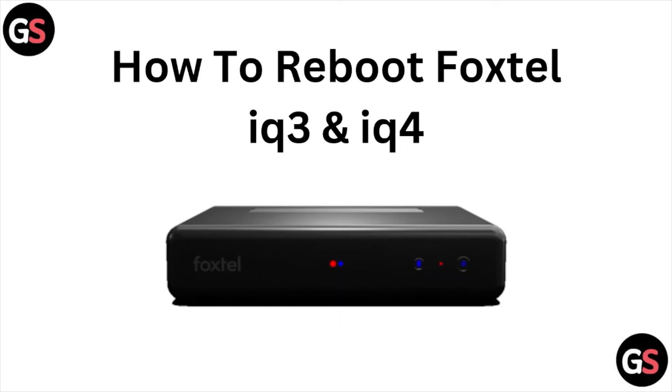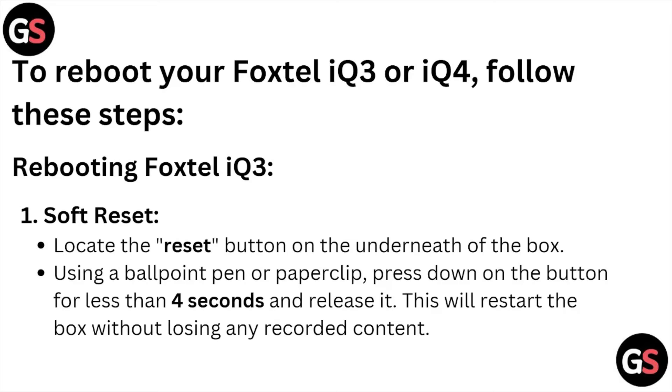Hi, welcome back to the YouTube channel. In this particular video, we'll see how to reboot Foxtel iQ3 and iQ4. Let's get started.